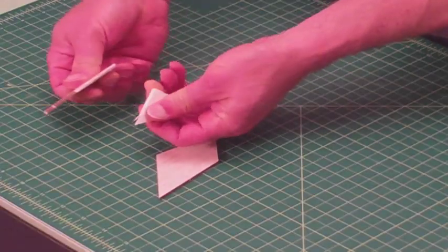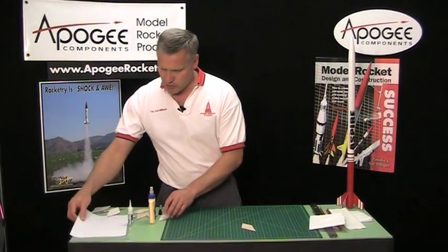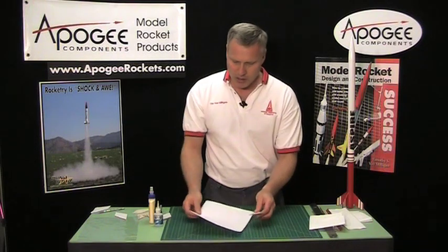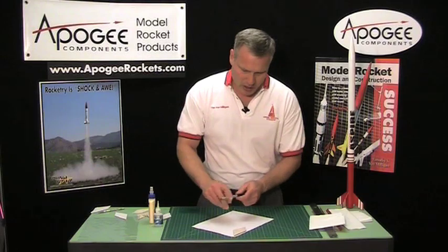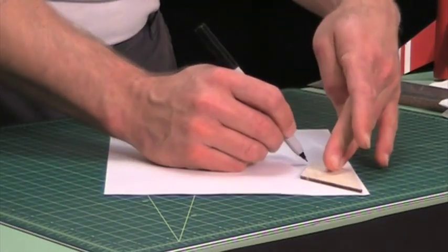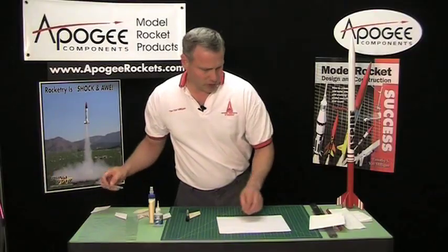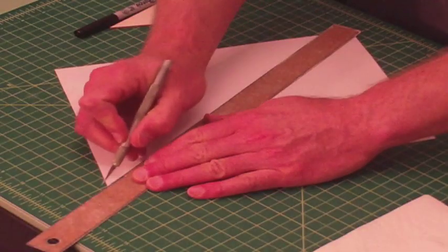The paper also makes the fin stronger and harder to snap in half. So how are we going to do this? We're going to use ordinary white copy paper. Our first step is to trace an outline on the paper of the fin, and I like to go a little bit larger than the fin itself because I like a little bit of overlap. Then we can just cut this out — it doesn't have to be perfect. You want to do two of these, one for each side of the fin.